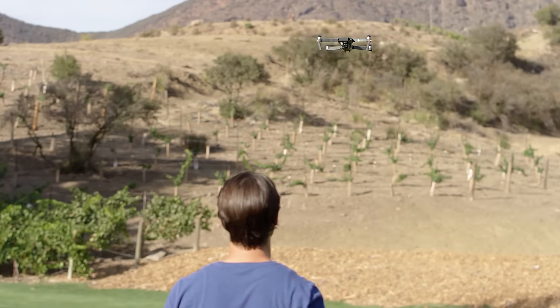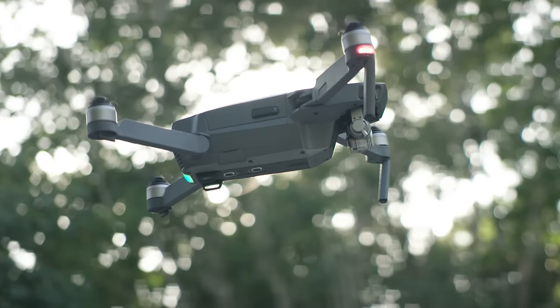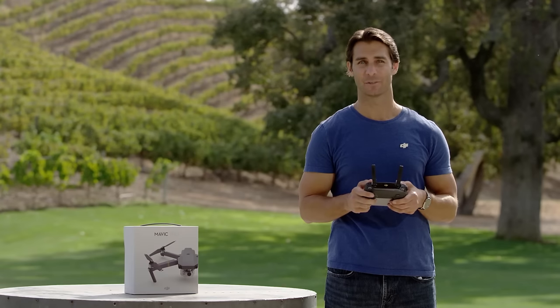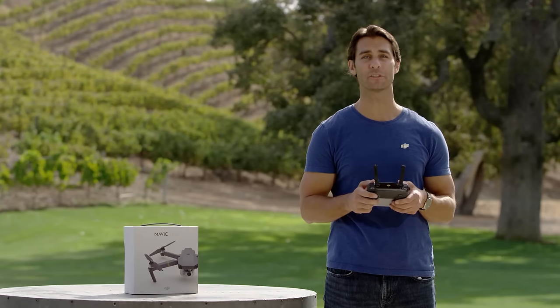Monitor your altitude. Remember, as a drone pilot, you're now sharing airspace with full-sized, commercial, and other aircraft. So it's best to avoid flying over 400 feet or 120 meters above ground level.